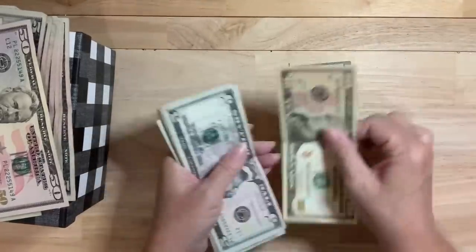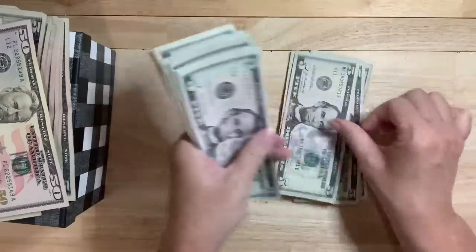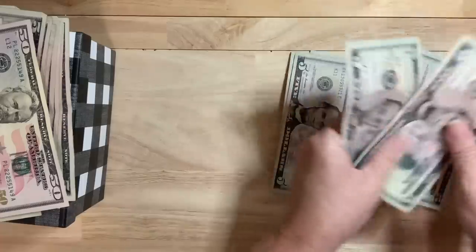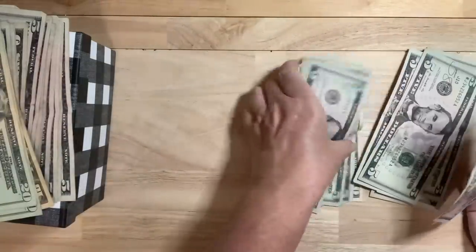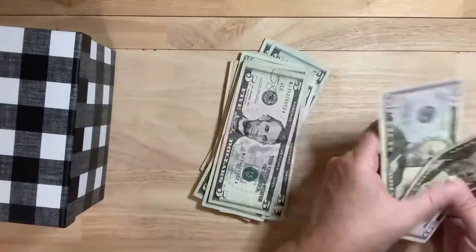So here's 10, 20, 25, 30, 35, 40, 45, 50, 5, 10, 15, 20, 25, 30, 35, 40, 45, 50. So what I'm going to do is make my change and put all my money over here. This should still be $240 when I'm finished. And I'm going to pull two more 50s.